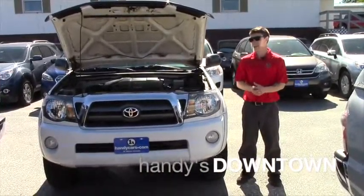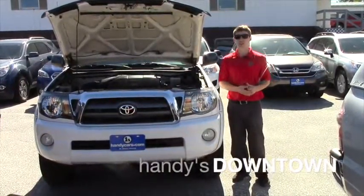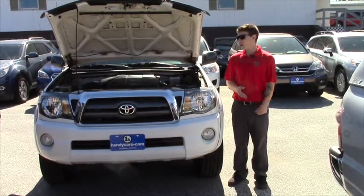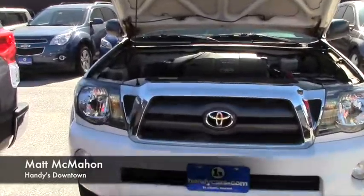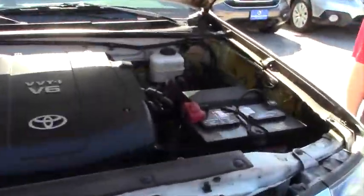Hey Matt, my name is Matt McMahon and I'm here at Handy's Downtown with our 2009 Tacoma Off-Road that you inquired about. As requested, I have the hood up right now so you can come check out the engine bay. It's very clean — there's a little bit of sludge on the sides here but we can get that cleaned up for you.